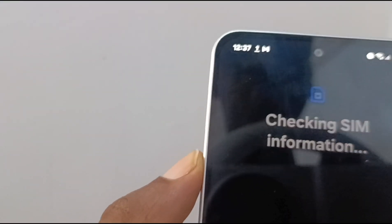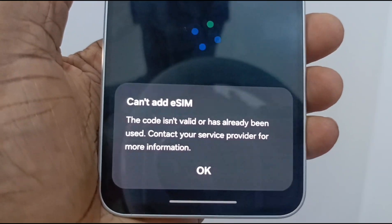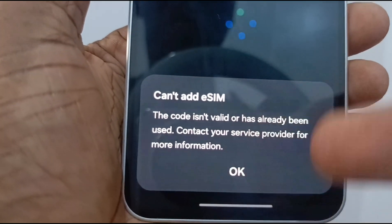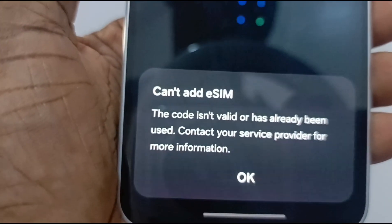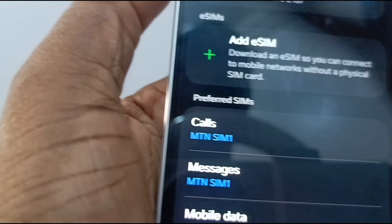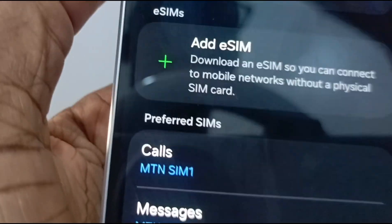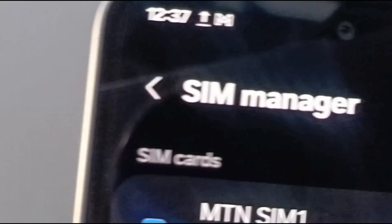I have a QR code here — and there you go, it's checking SIM information. Now in this case, this is an eSIM I've already used on another phone; I'm just demonstrating the process. If you hadn't used it before, it will just add that eSIM, and it will be listed right here with your second physical SIM deactivated. Your eSIM signal will show up and you can start using that line as you would any normal line.